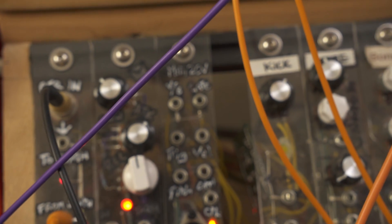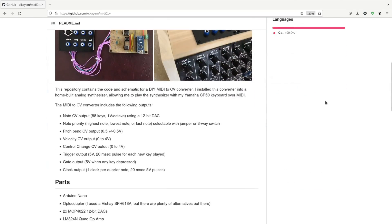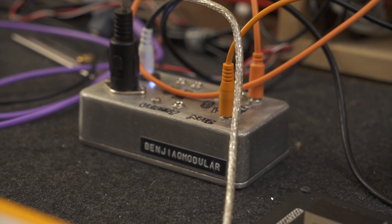This particular build is powered by a 9-volt pedal power supply, but I was also able to build one that runs on 12 volts not too long ago. It is based around an Arduino Nano. My reference for this project is by LKM on GitHub. I have my docs, schematics, and code for this on my website benjaomodular.com. Let me know what you think and see you on the next video.